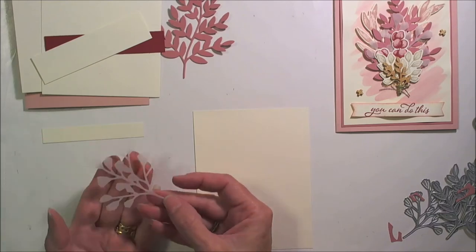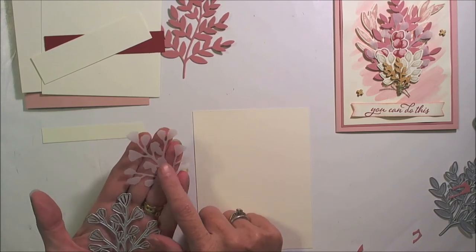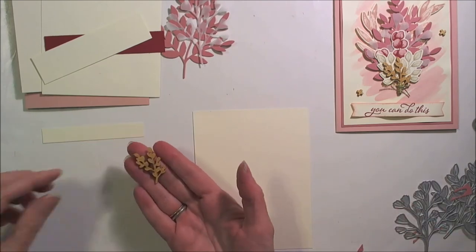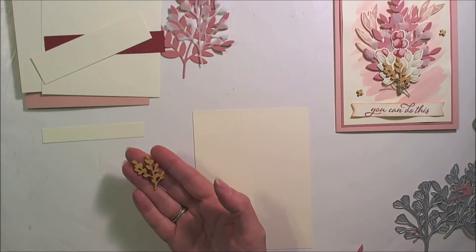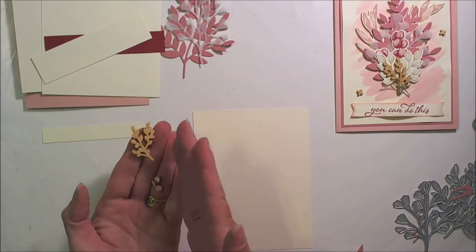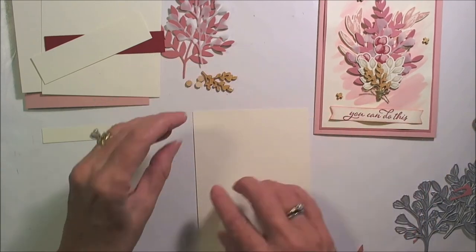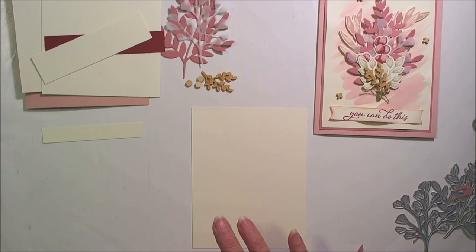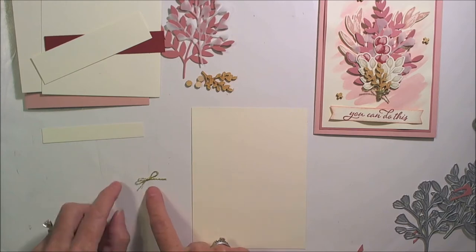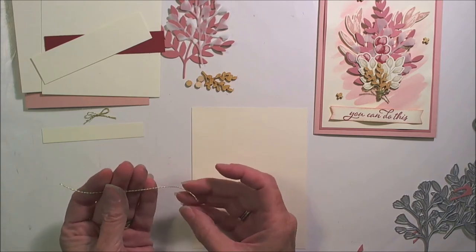You'll be die cutting this die shape out of some vellum, so you'll need that cut as well. On the In Good Taste embellishments, you'll need this little piece here and three of the little ones — either octagons or X's. This is a bow tied with the gold twine from the Forever Greenery ribbon combo pack, and then a piece of the twine that measures about four inches.